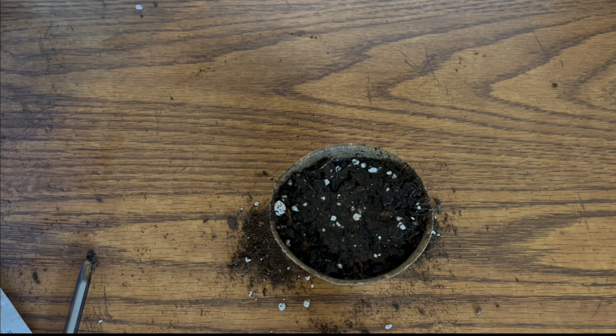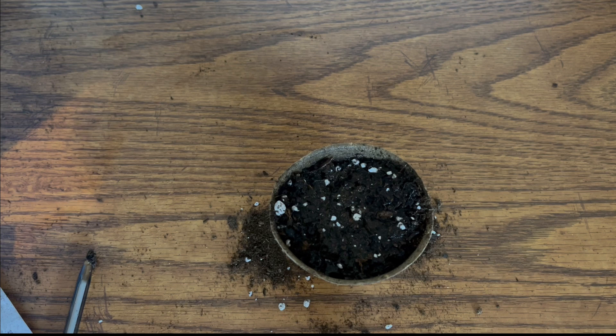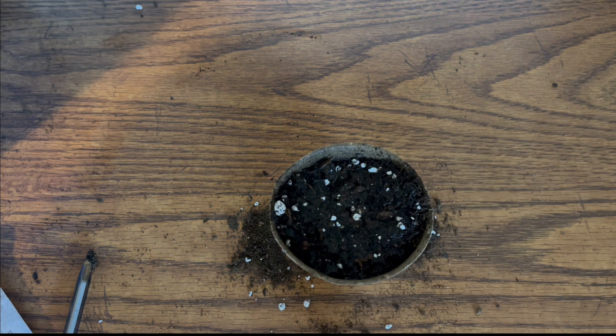After you do that, I recommend taking that peat pot and placing it under a grow light if you have one, or by a window that gets about eight hours of sunlight a day. Then you're going to want to spray that soil for about three to five seconds, three to four times a day. These seeds are hardy — they will survive — but keep that soil well-watered, three to five seconds, three to four times a day.